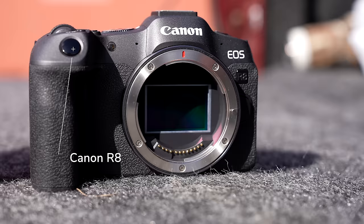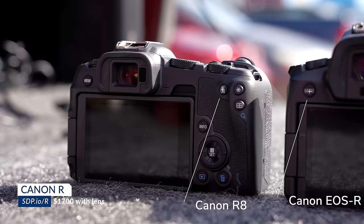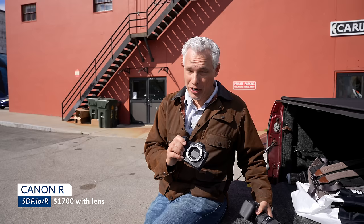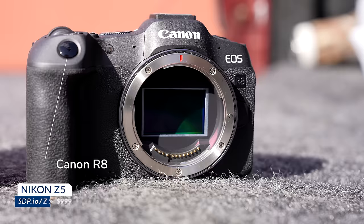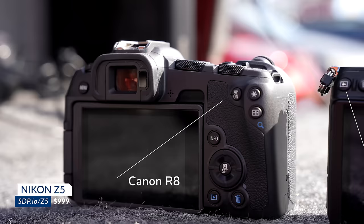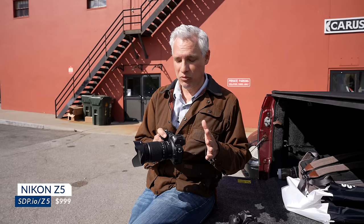A step up is the Canon EOS R — their first mirrorless full-frame camera. It has a significantly bigger, more solid body, a nice top display, and 30 megapixels for sharper images. It doesn't autofocus quite as fast, but at the same price point I'd recommend it to most people who don't plan to shoot action. If you do shoot action or wildlife, the R8 is still the better option. The Nikon Z5 is also full frame, also 24 megapixels, and a thousand dollars — that $500 savings can get you a better lens and it has two memory card slots, but no flip screen and pretty bad tracking autofocus.